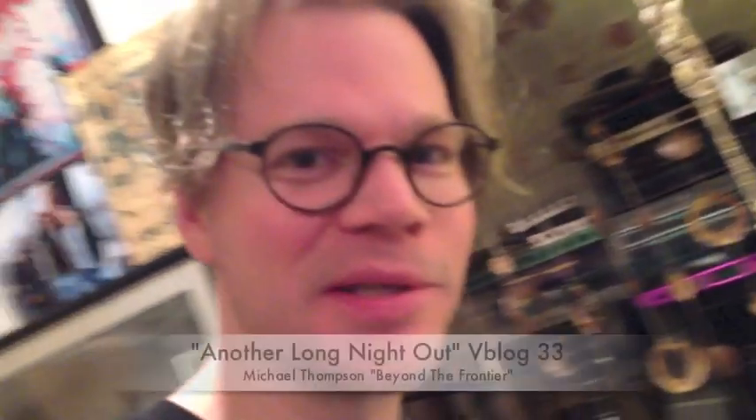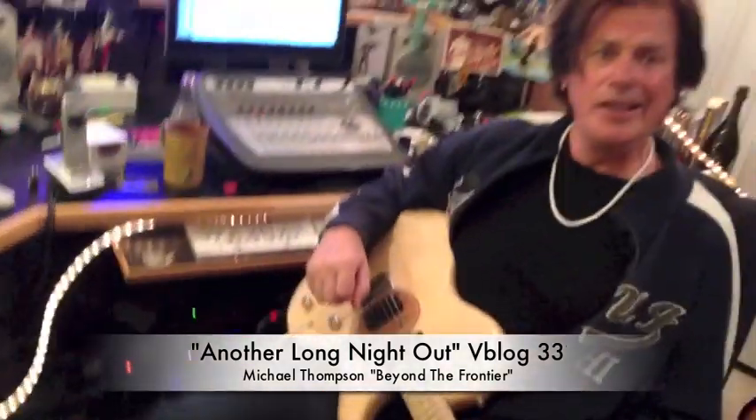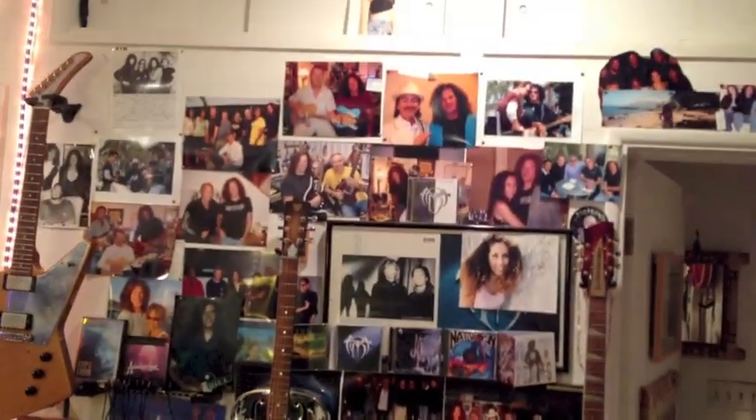We're back at Michael Thompson's studio. This is our third installment of the video blog. Many, many songs have been recorded here on my records and other records, starting a bunch of years ago, so we're documenting it.